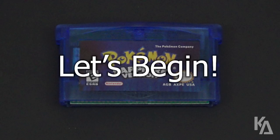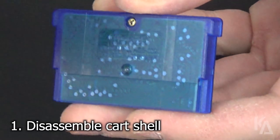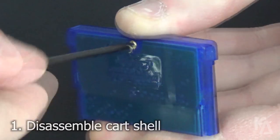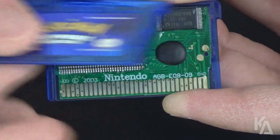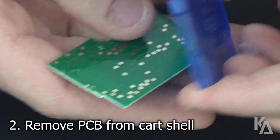Without further ado, let's jump right into the tutorial part of this video. Disassemble your game cartridge by removing the screw in the back of the shell and sliding off the front half. Then take out the PCB and lay it flat on your workspace.